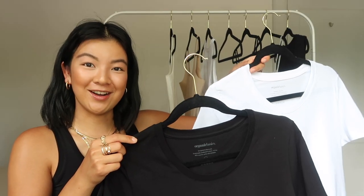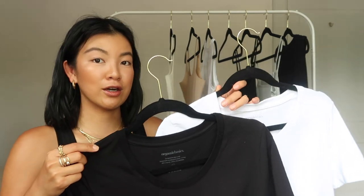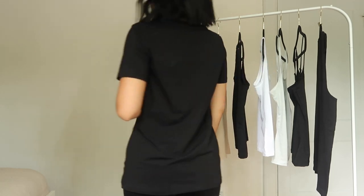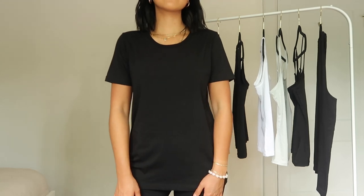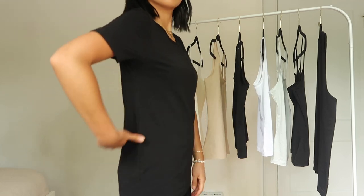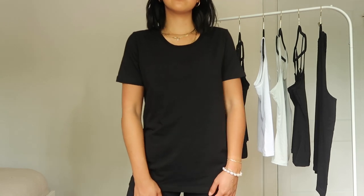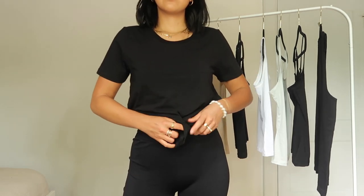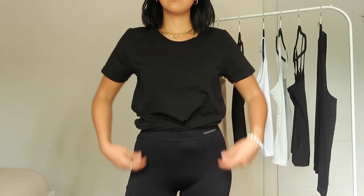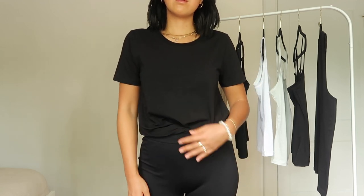We're going to start off with the organic cotton tees. I got them in the black and the white, and I chose a size large because I love my tees oversized. Their organic cotton is actually GOTS certified, meaning the materials, the factories, the production process, and the final products all meet the highest organic and fair workplace standards. So you're not only getting high quality pieces that will last forever, but you're also supporting a brand with really amazing values.